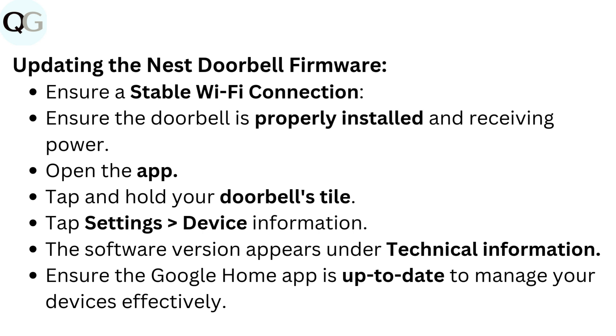Updating the Nest doorbell firmware: Ensure a stable Wi-Fi connection and that the doorbell is properly installed and receiving power. Open the app, tap and hold your doorbell's tile, tap Settings, then Device Information. The software version appears under Technical Information. Ensure the Google Home app is up-to-date to manage your devices effectively.